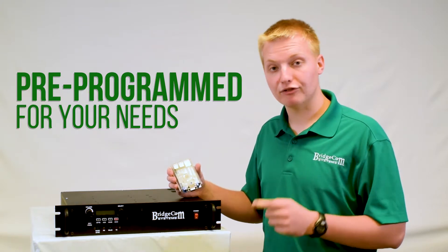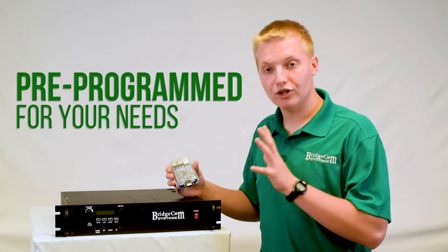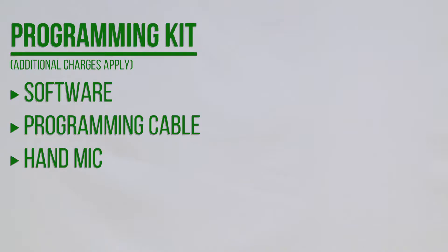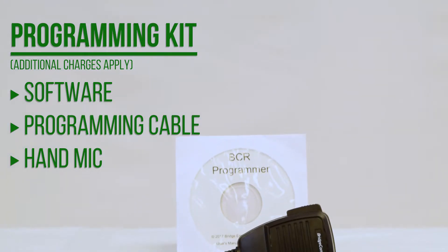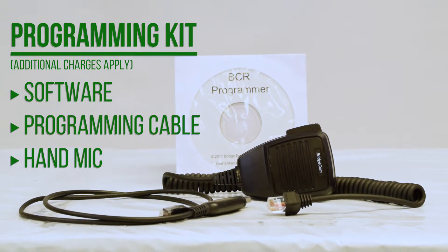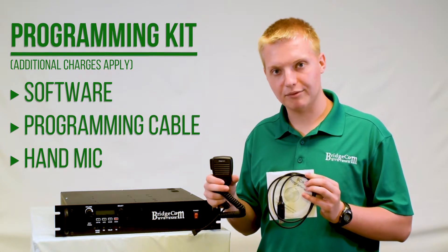We'll program in your frequencies, tone, call sign, power, digital mode — whatever you want — at no additional charge, so it arrives at your door ready to plug-and-play. You can also purchase our BCR programming kit, which includes the software and cable to make the already easy programming even easier. And you can buy our BC hand mic to turn your repeater into a base station or make calls directly from the repeater.